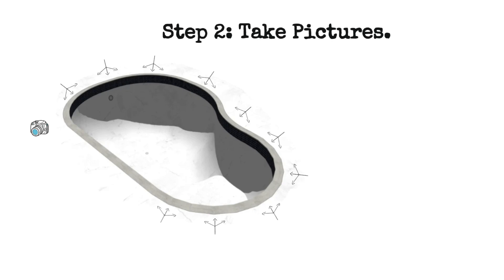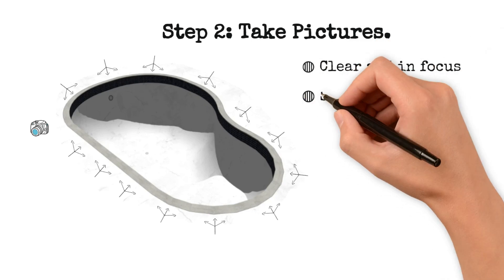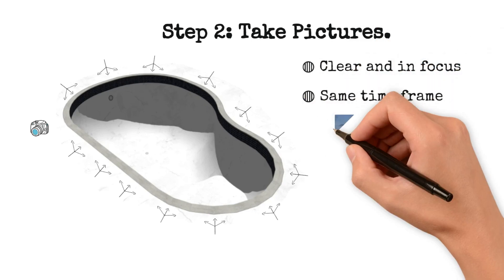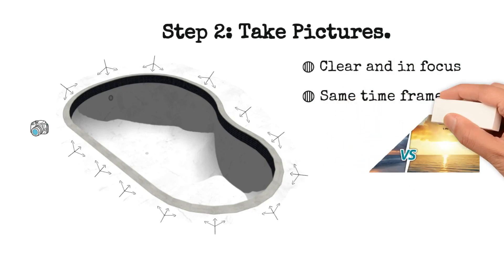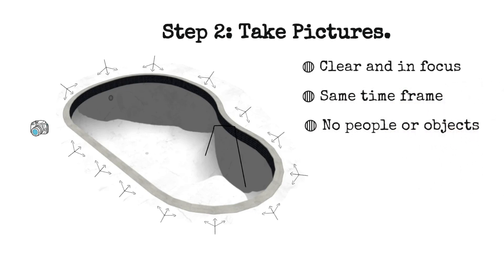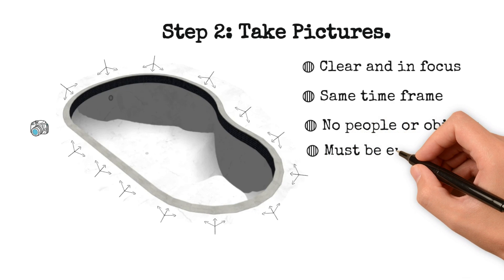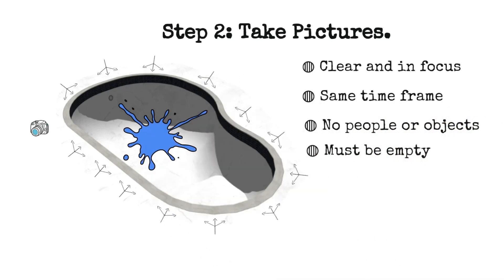Move and repeat the process until you've covered the entire perimeter. Ensure that the pictures are clear and in focus. Pictures must be taken in the same time frame for similar lighting — not some at 7 a.m. and some at 5 p.m. The pool must be consistent with no moving people or objects in the pictures. Once you've begun taking pictures, do not move or remove anything from inside or around the pool. The pool must be empty and reasonably dry, as reflective surfaces like water can cause problems.